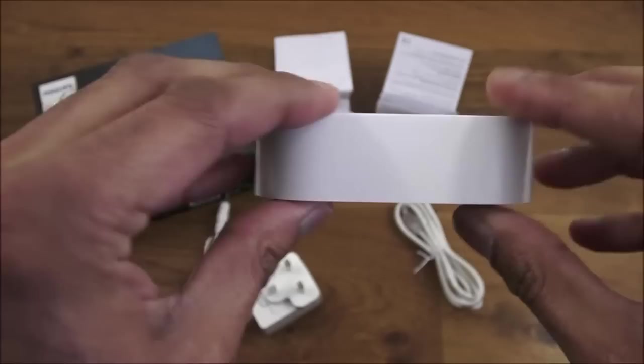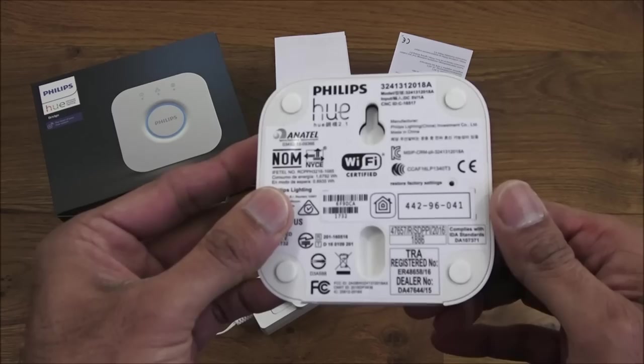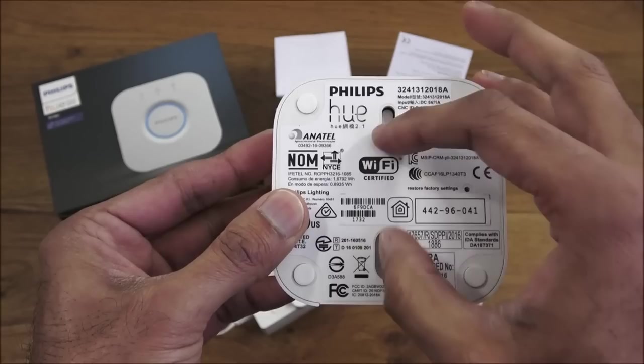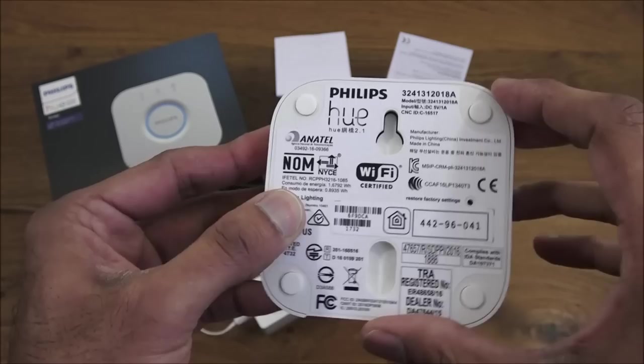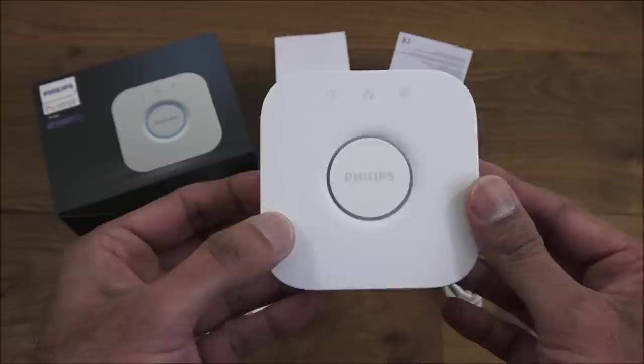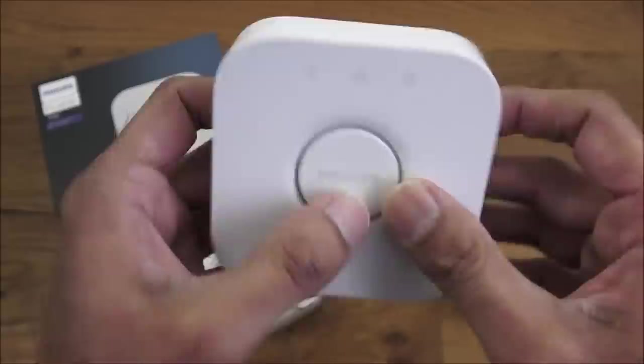On the bottom there are four rubber pads and two mounting points where you put screws in to hook it in place — one for each axis so it can't move left or right. Build quality seems good overall, nothing to be concerned about. The button itself has a bit of movement but doesn't feel cheap — it feels quite good.